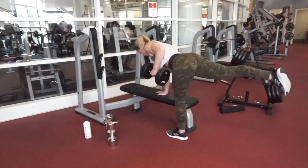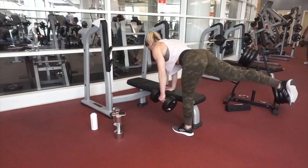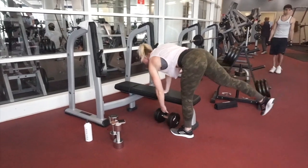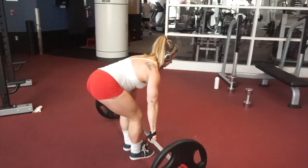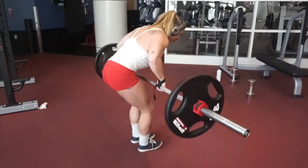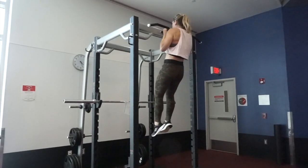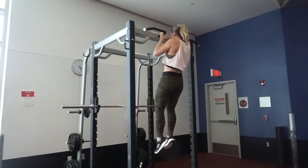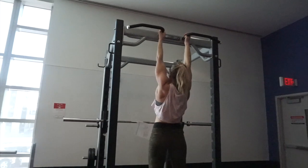Moving on from that, we did some bent over rows with one leg up to challenge your stability. Next up, we did bent over barbell rows and we only did a three by eight using heavy weight for these. For our first superset of the day, we did pull-ups for back and supersetted with single arm alternating dumbbell curls. I did these seated on a bench so you can stop the momentum from the dumbbells swinging back.